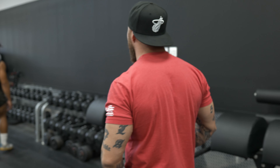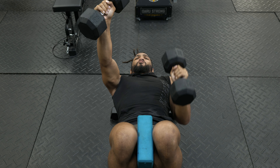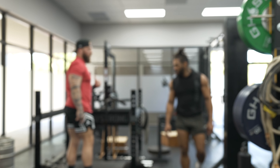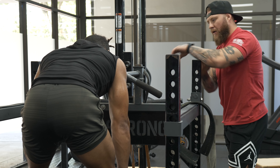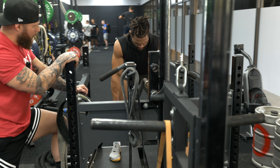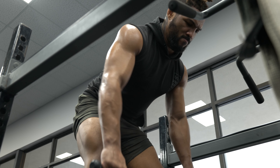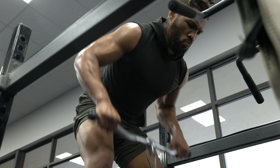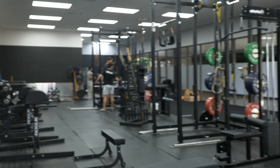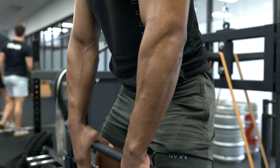We're going to go alternating presses, ten reps each arm, start with 50s. As you do it, you're going to go one down each time — keep both of them up though. Drive it up and squeeze. Drive it up and squeeze. Let's knock out 20 reps, two hands on this one.